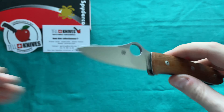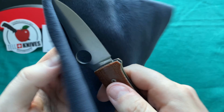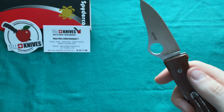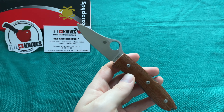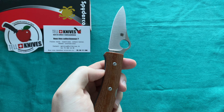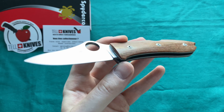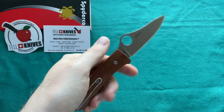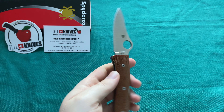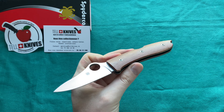At the moment, backlocks are not the hottest locking system in the knife market. There have been more fidget-friendly or popular locks — for example, Spyderco's compression lock, the Axis or ABLE lock, liner locks, frame locks, and even the Spyderco ball lock has been more popular than a backlock. These are old-style locking systems, but they are certainly good, and for a no-nonsense EDC knife, a backlock can absolutely be the right choice.